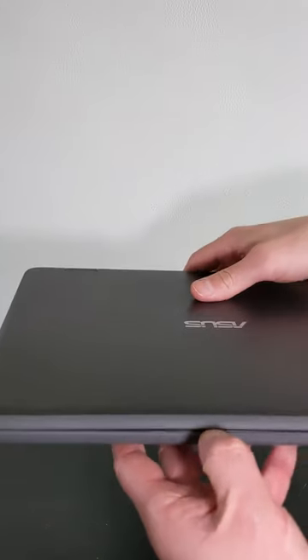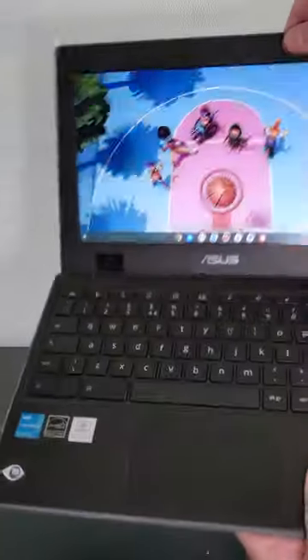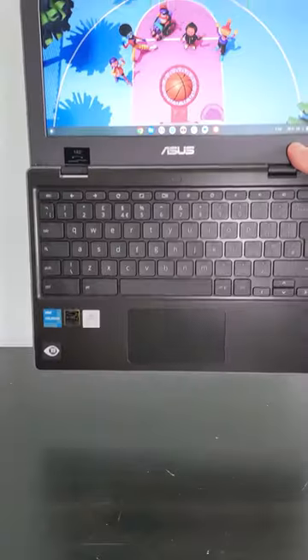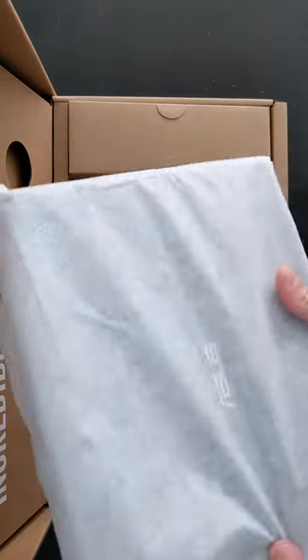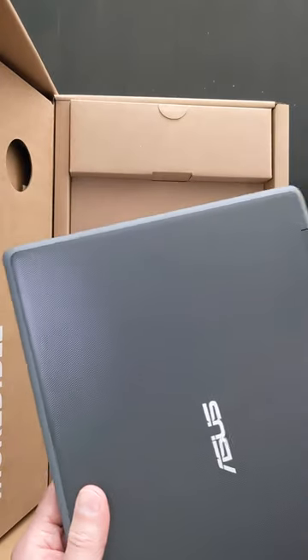Tell me in the comments if you can spot all five blanking plates on this Chromebook and what they'd be for. If you want the most basic small Chromebook but with decent build quality designed to withstand kids or the odd drop, then this Asus CR1 11.6 inch Chromebook could be the one for you.